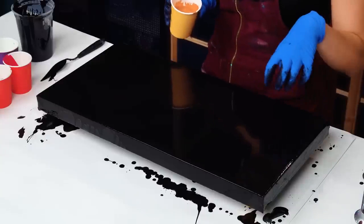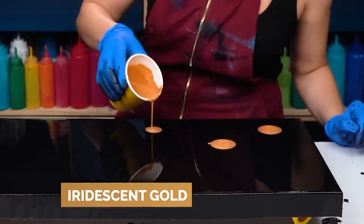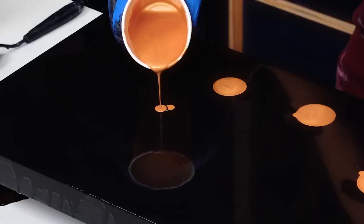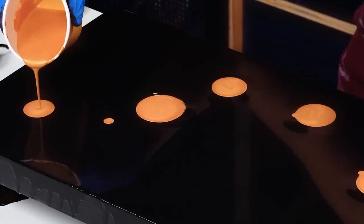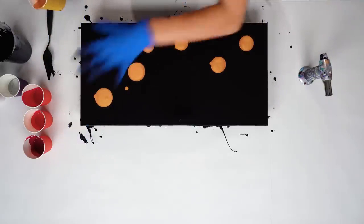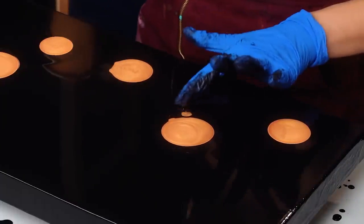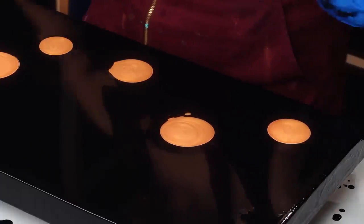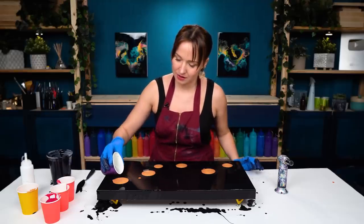For my composition I want to add droplets of colors and take it to the corner, going sort of towards the top. This is plenty of gold for sure. On top of that I want to have some silver.